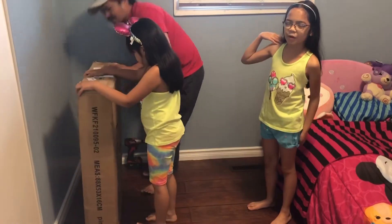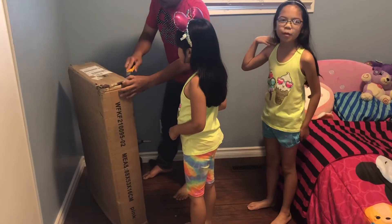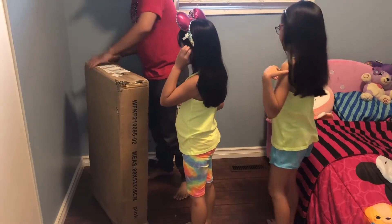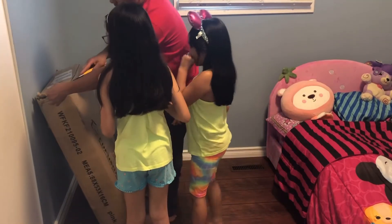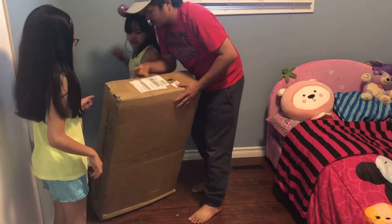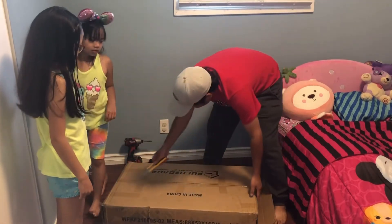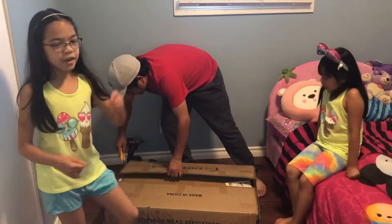We ordered the same one and they came at the same time. Mine's exactly the same except it's white. There's two colors: pink and white. And Deanna has the pink one. So let's open this! But this is actually from a different company than the one that made our strawberry bed.